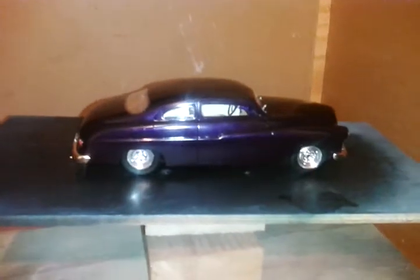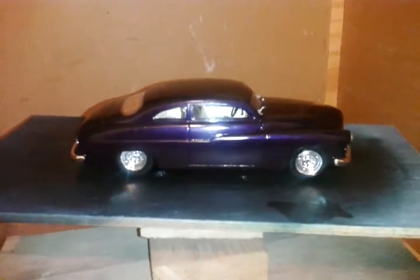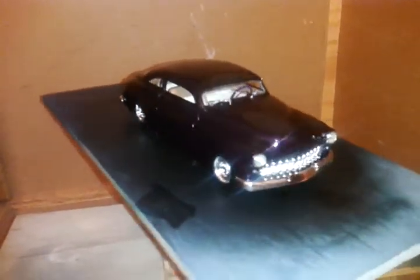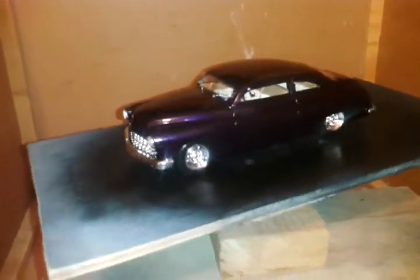Hello YouTube, Phil here. I've got my newest project done — the 49 Merc. That was a pretty sweet car. I enjoyed building this one. I'm pretty happy with it.